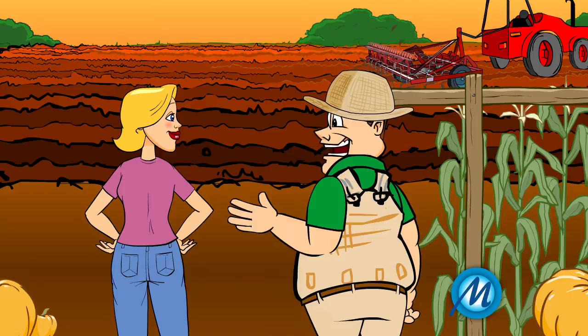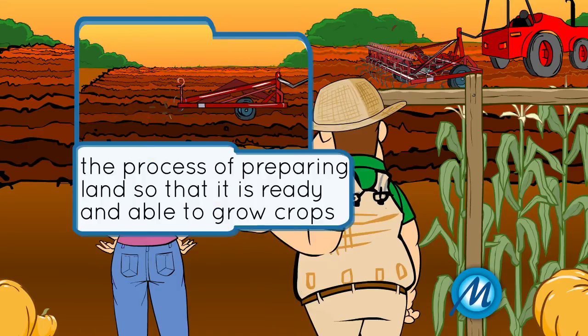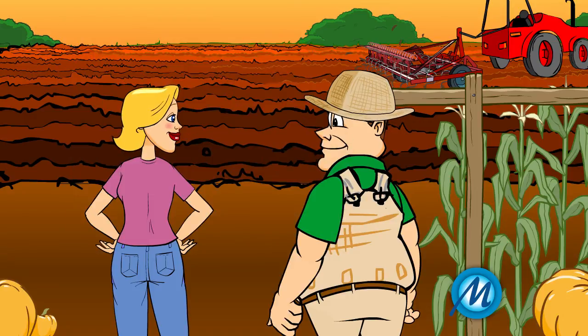The land has been leveled and we have mixed fertilizer into the soil. The ground is now ready for the seeds to be sown. The little channels you can see in the soil are where the seeds will be planted.